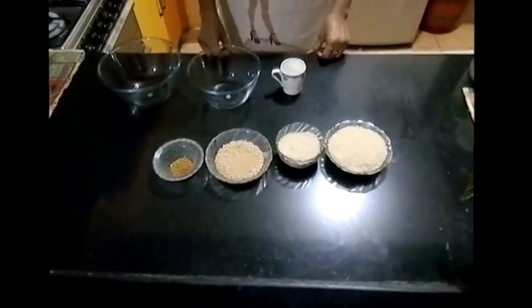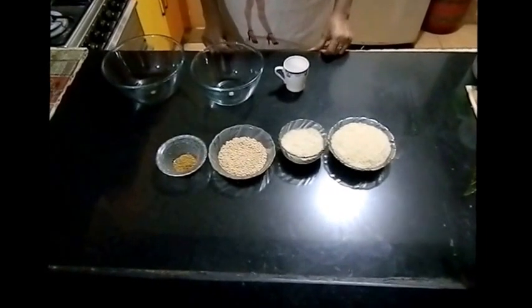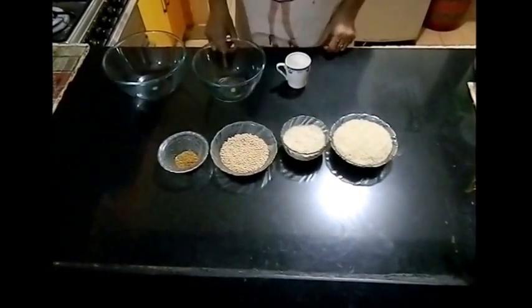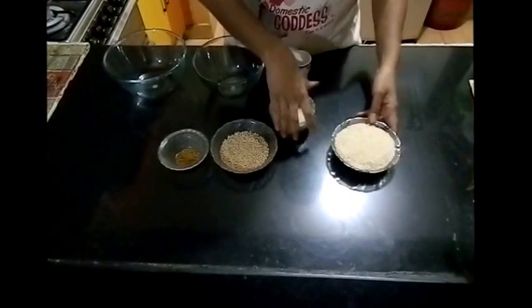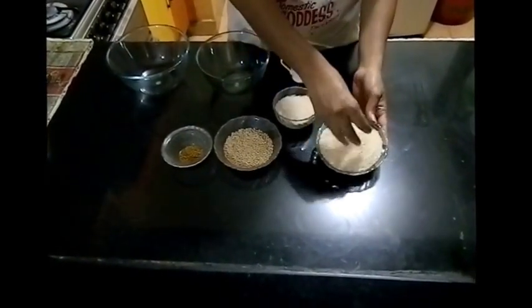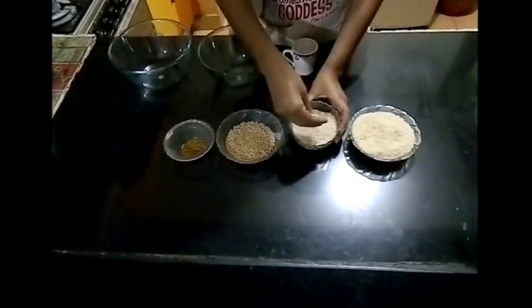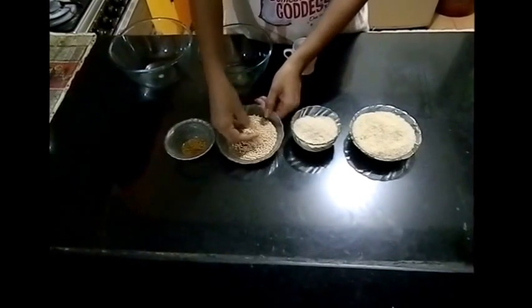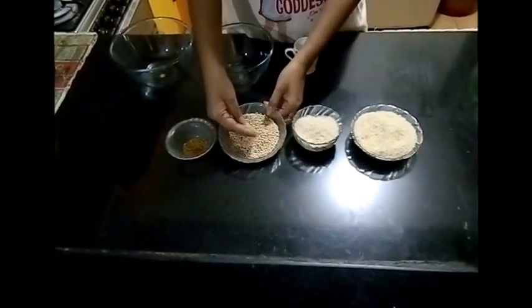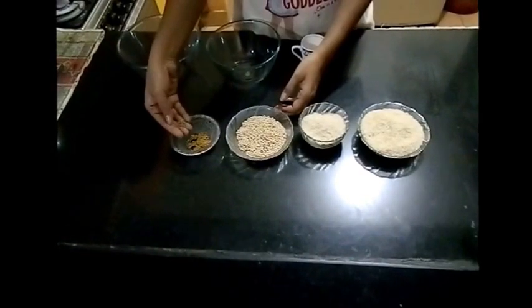Welcome to Plates of Flavour. Today I am going to show you how to make idli batter. The ingredients required are idli rice or par-boiled rice, raw rice, udat dal or split gram dal, and some methi, also called fenugreek.